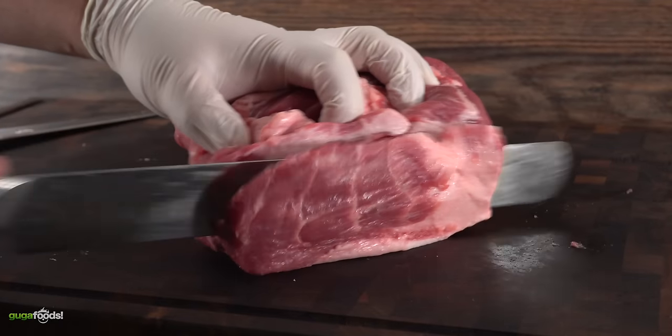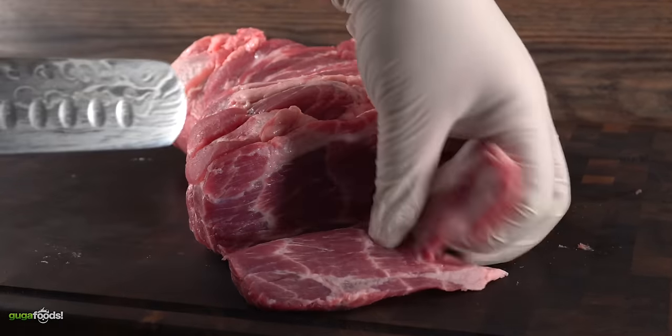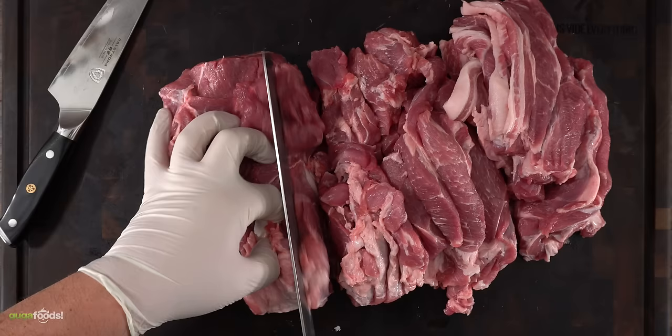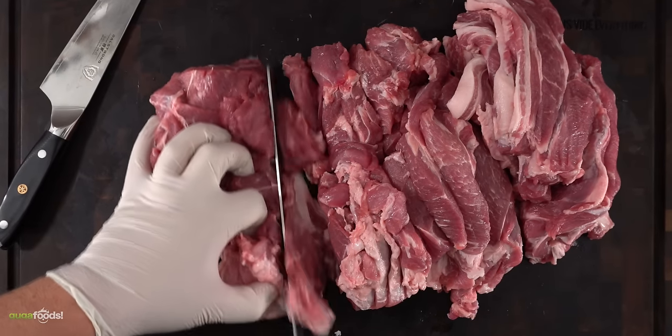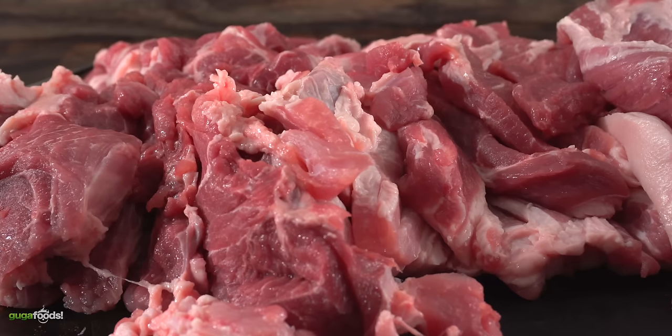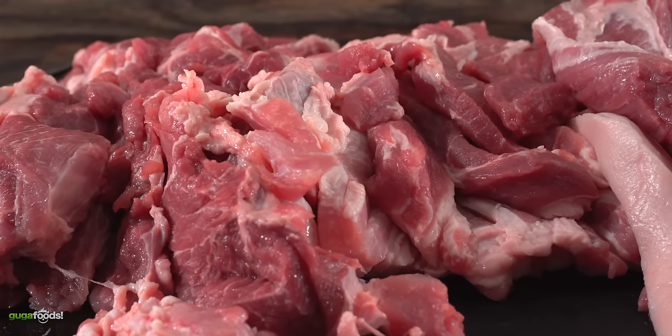Since we're making taco al pastor the next thing to do is to slice them thin. When I say thin I mean half an inch thick. You don't want paper thin, and it's all to make sure our marinade will penetrate deeply into that meat. They don't need to be perfect slices, they just need to be thin. Your end goal is to end up with nice large pieces.